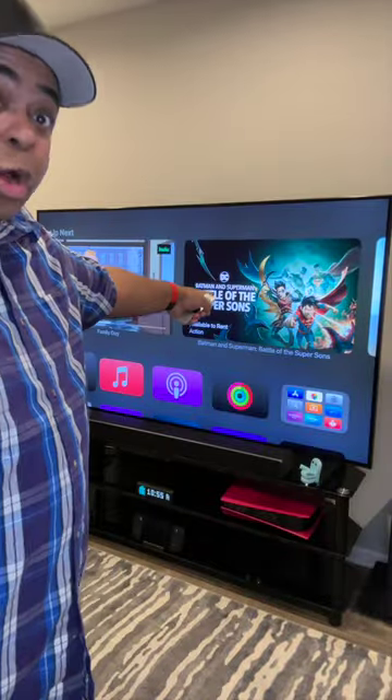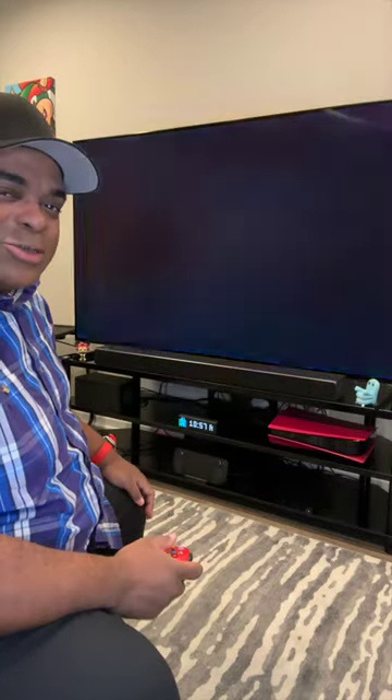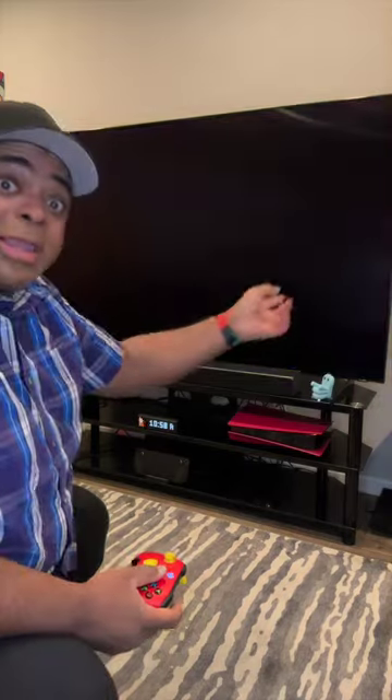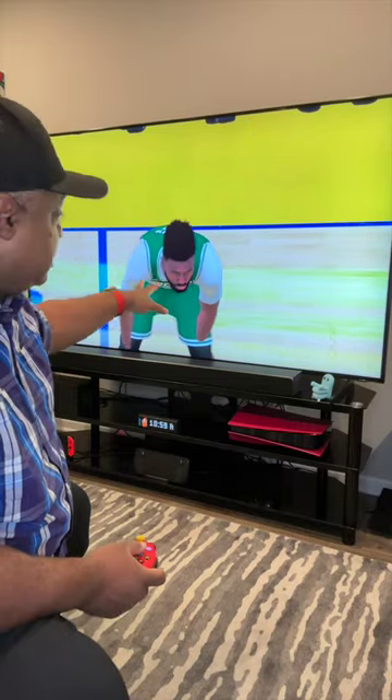I use this for all my TV needs. As you can see, I'm gonna be watching this movie soon. I've connected an Xbox controller to it and we'll go ahead and play a little NBA 2K23. This works on iCloud, so I can play here, then go play on my phone, play on my Mac, and play on my iPad. The new Apple TV is much faster and much snappier, so you're gonna see graphics a lot better on this one.